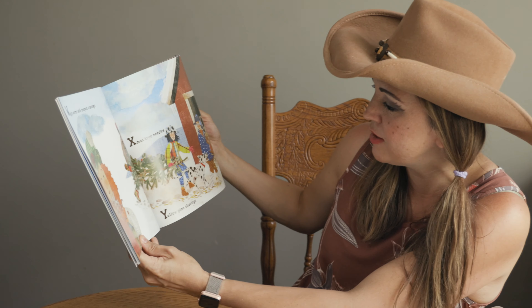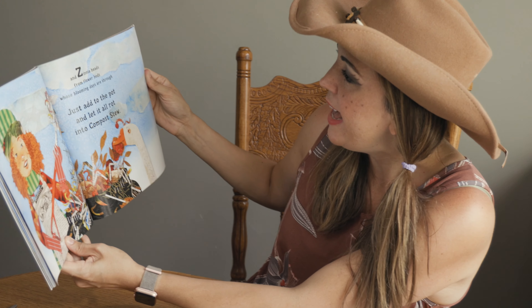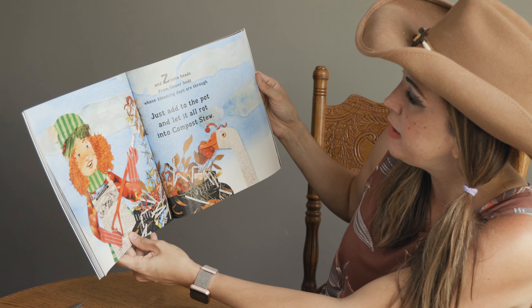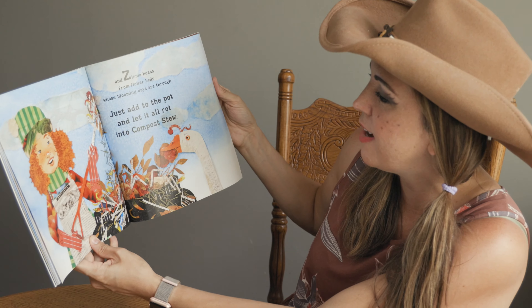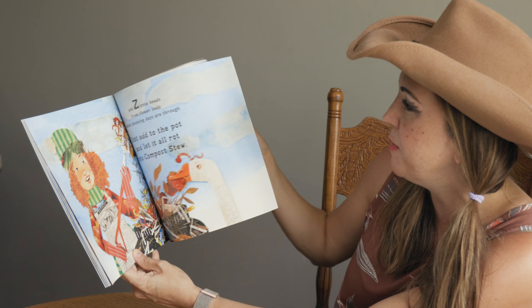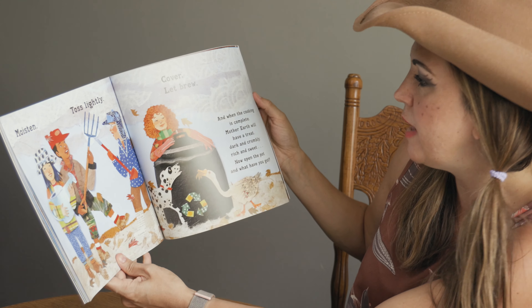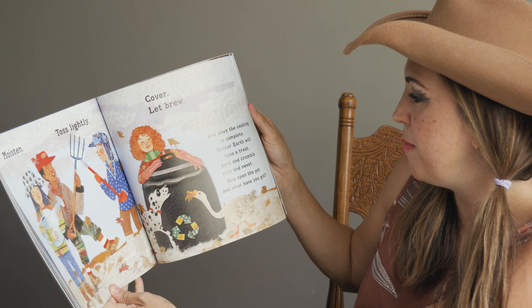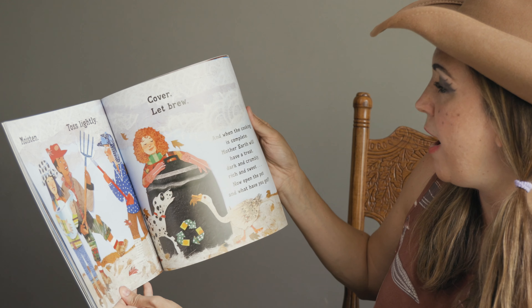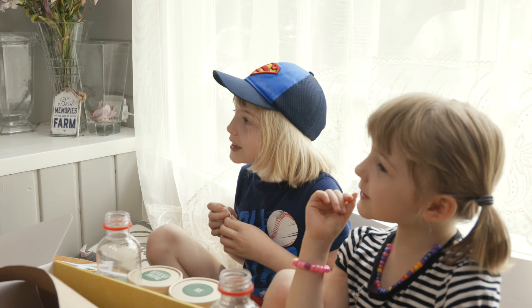Nice. Moisten, toss lightly, cover, let brew. And when the cooking is complete, Mother Earth will have a treat — dark and crumbly, rich and sweet. Now open the pot and what have you got? Compost stew.